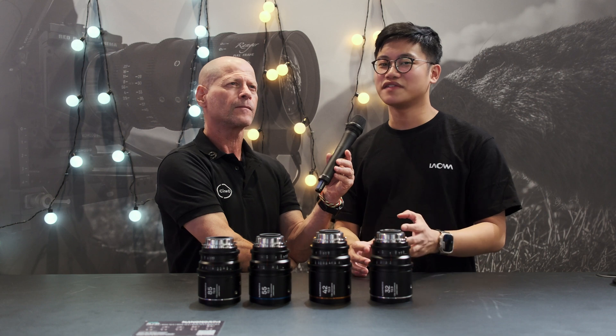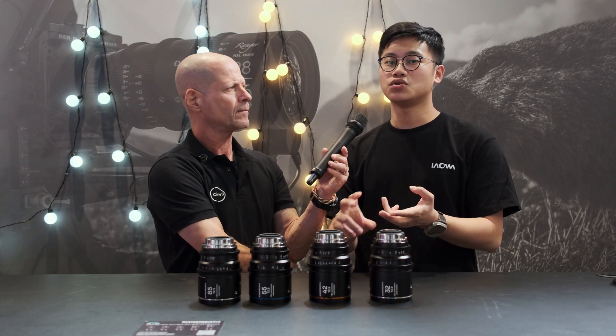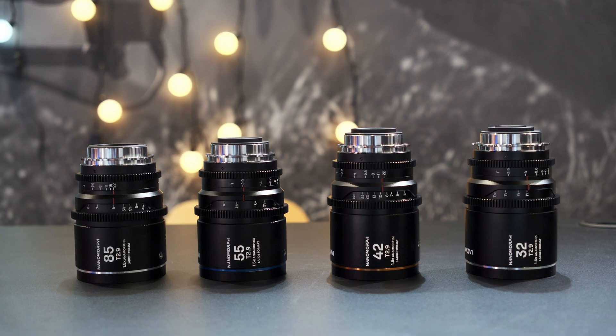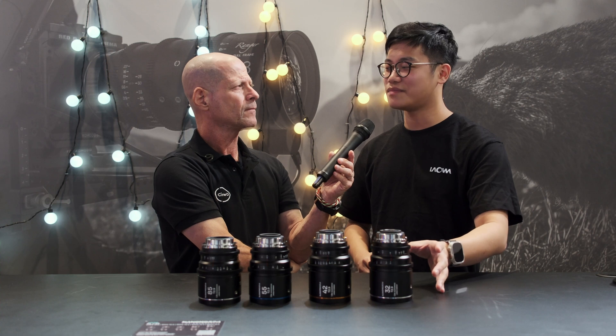Last question — these are called Nanomorph, but you already have the Nanomorph Super 35. Why call lenses in a similar name? It might confuse people a little bit. So we are thinking in a very unconventional way. We think that Nanomorph is actually combined from two words: nano and morph, where morph means anamorphic. We are trying to place our concept into these lenses — to make very tiny anamorphics for our audience. That's why Nanomorph is a series, not only for Super 35 but also the LF series. We are making large format anamorphic lenses in 1.5x squeeze that are as tiny and compact as possible.